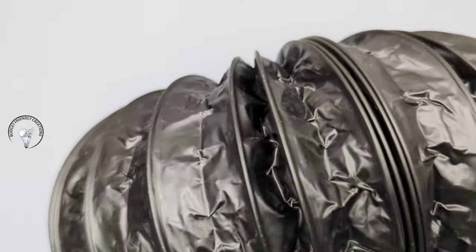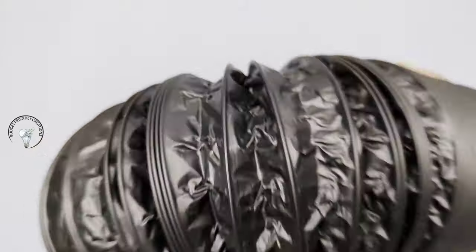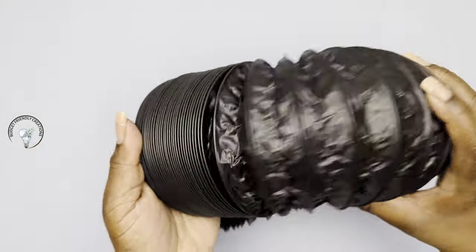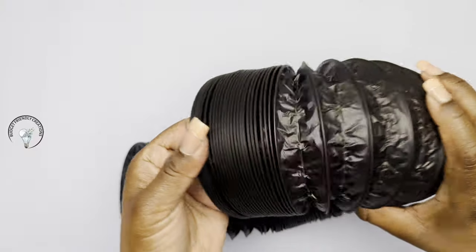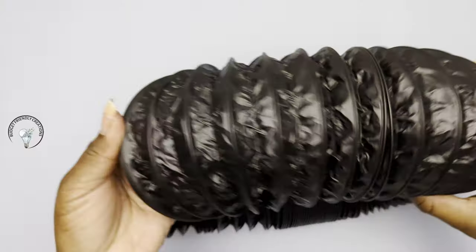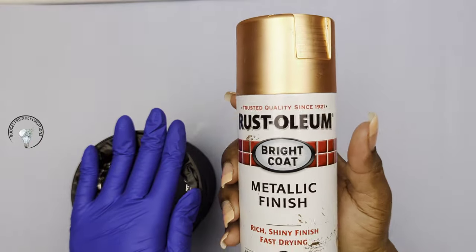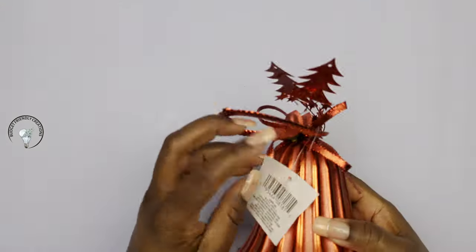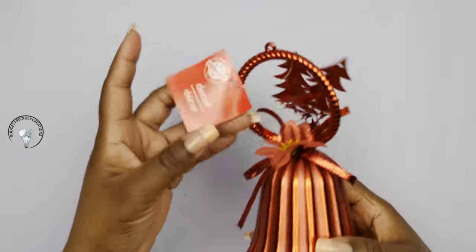I'm going to be making a vase today — well, two vases — because this is eight feet long and it extends. So I'm going to be cutting mine into thirds. Before I do that, I'm going to be using my Rust-Oleum copper spray paint, and I'm also going to use this bell ornament from the Dollar Tree.